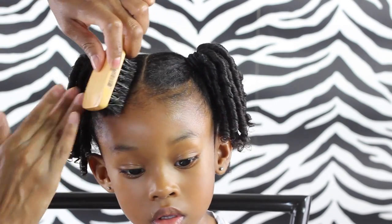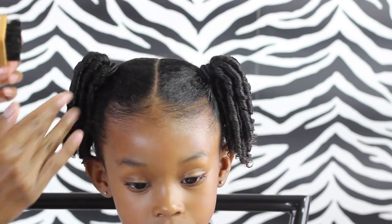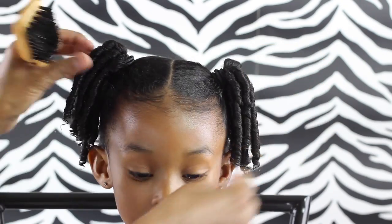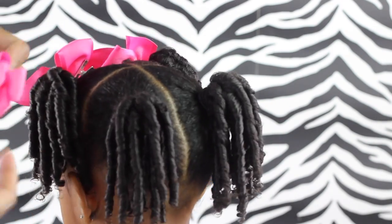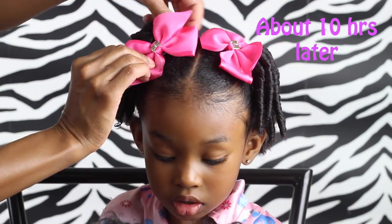Now that I'm done I'm just going to grab my soft bristle brush and try to control those edges. If I had some blueberry bliss control paste I would definitely be putting that on, but I'm not going to use the eco styler gel because I find when you put too much on it starts to flake. Then I added some bows to both the front and back ponytails, but you don't need to do that — it looks cute with or without. This is the finished result and it is so adorable! This does take about 45 minutes to do, so you want to be prepared for that, but it does last a few days so that's what makes it worth it.